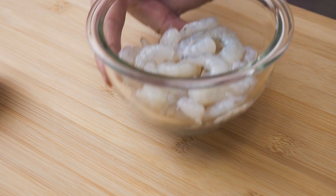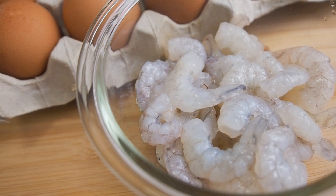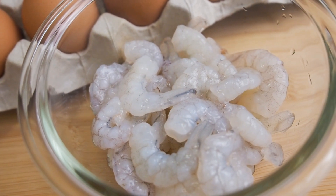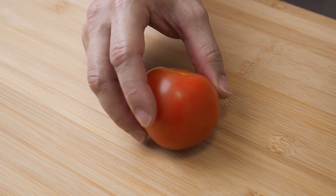We will also need 150g of medium-sized shrimps. I have already shelled and deveined them. And we will also need 1 chopped tomato.